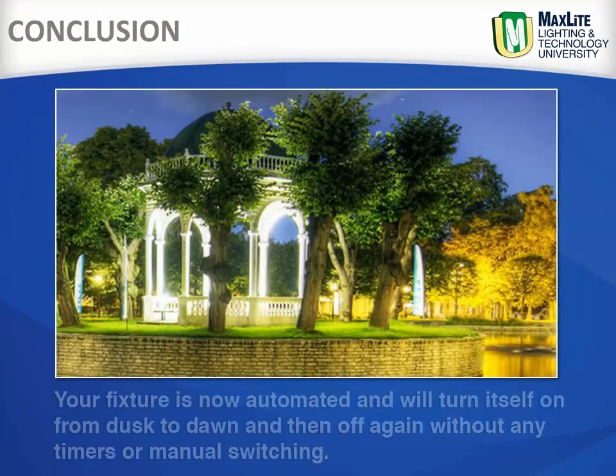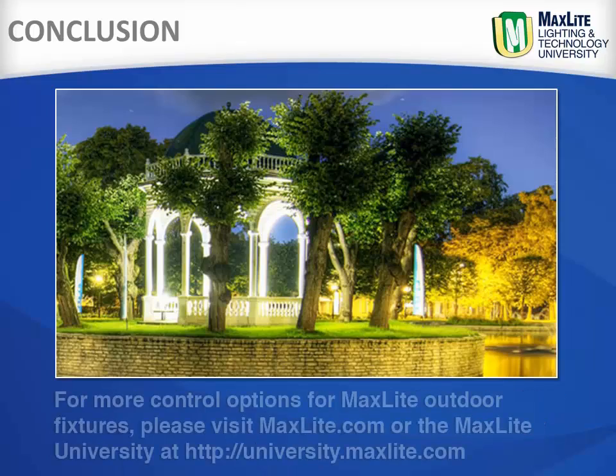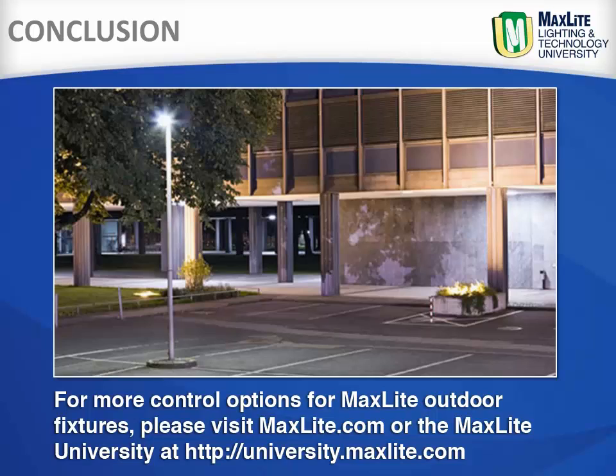Your fixture is now automated and will turn itself on from dusk to dawn and then off again, without any timers or manual switching. For more control options for MaxLite outdoor fixtures, please visit MaxLite.com or University.MaxLite.com.